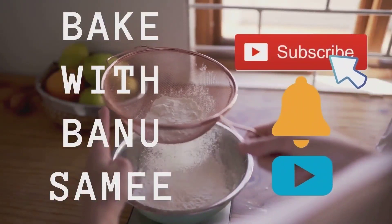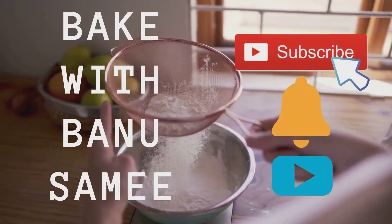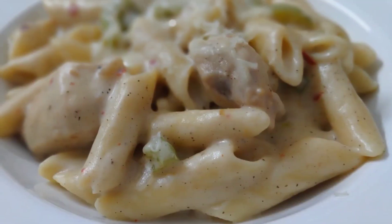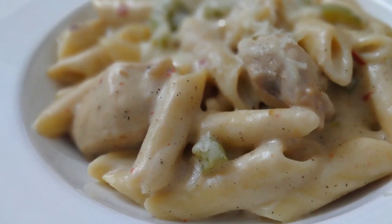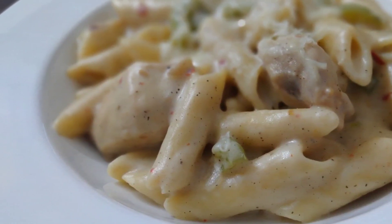Hey guys, welcome back to Bake with Bono Sami. Today we are going to make penne alfredo, or white sauce pasta. Let's get started. Before starting, please do subscribe and hit the bell icon.